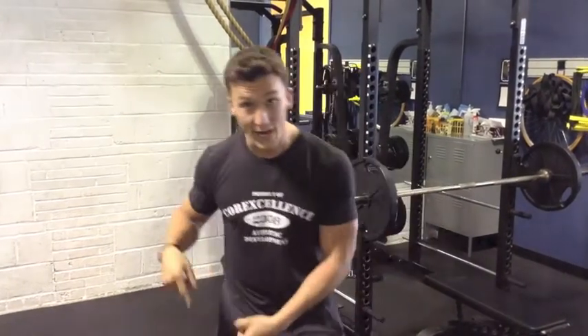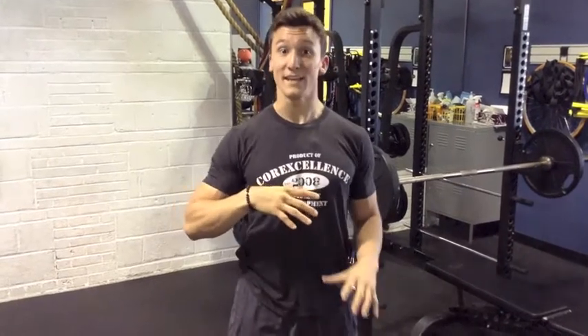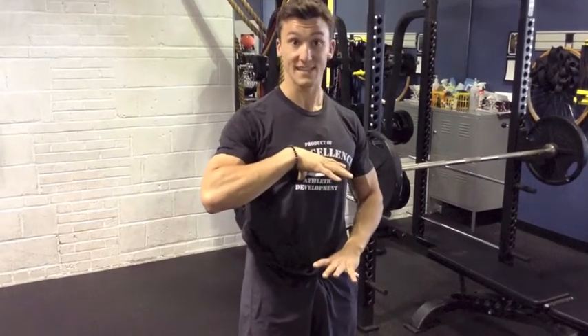First things first, guys: rib tension — we're talking about total body tension. You need to be able to transfer the force from the ground right up through your torso into your chest, because that's essentially what you're doing with the bench press. When we're benching, the biggest thing is keeping the same distance between that rib and that pubic bone the whole time. You don't want to over-arch, because then everything is lax and relaxed — you don't have any tension there.